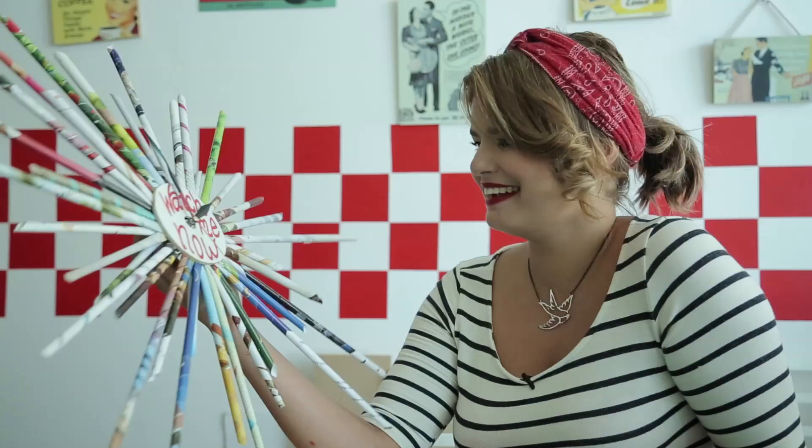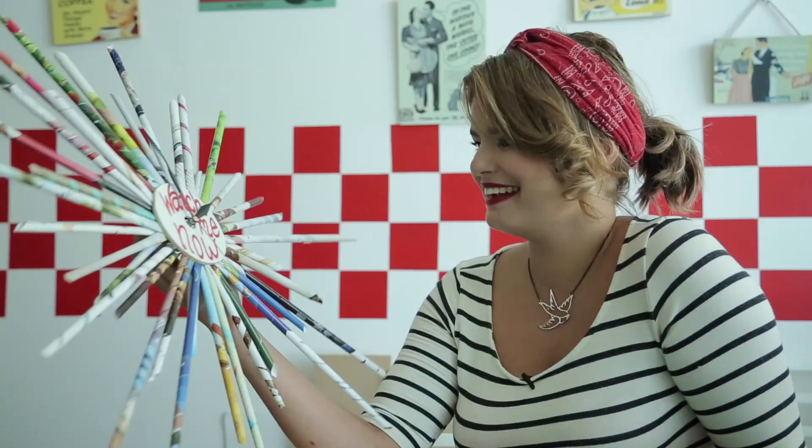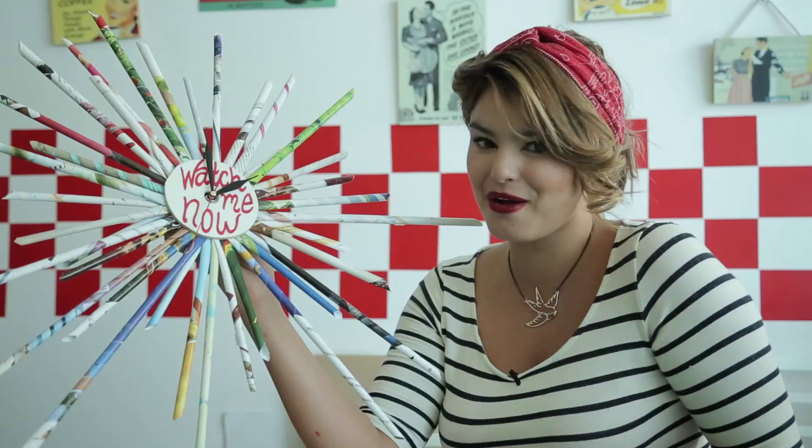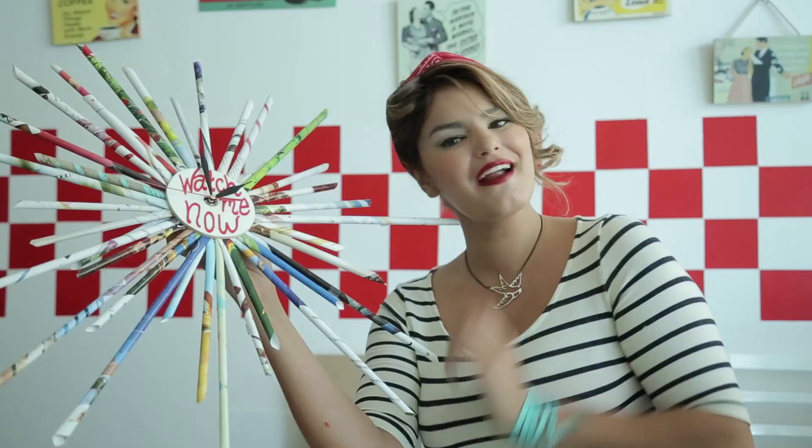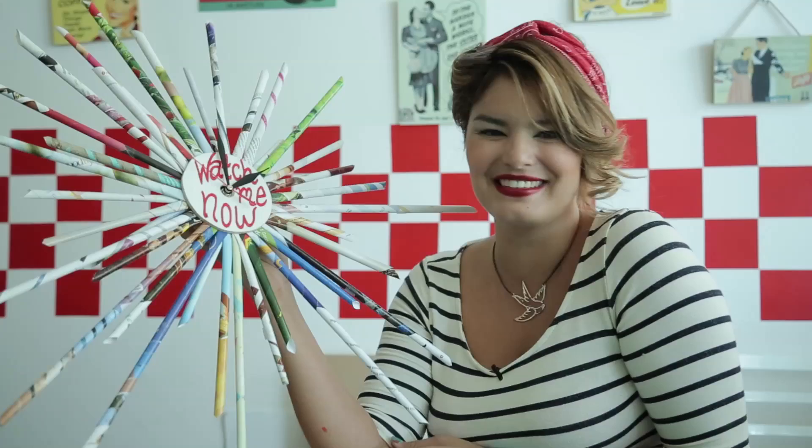There you go — there you have it guys, our own vintage wall clock. Pretty neat, hey? If you enjoyed the video, please share it with your friends. If you'd like to know more about our Nifty Little workshops where we do crazy crafts like these, find us on Facebook at Nifty Little Things or our website niftylittlethings.ae for more dates and information. I'm Lizzy Lismar — thank you for joining us and thank you to MyDubaiMyCity for allowing us to do this project with you. See you guys next time.